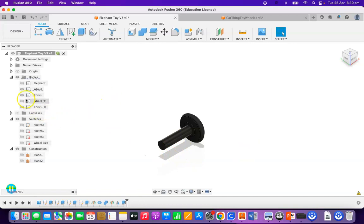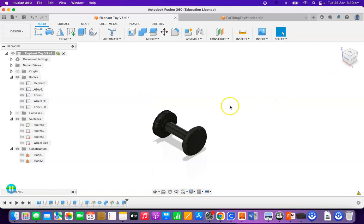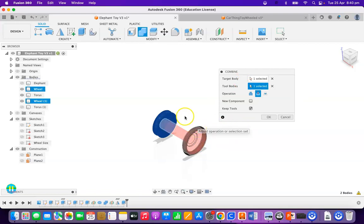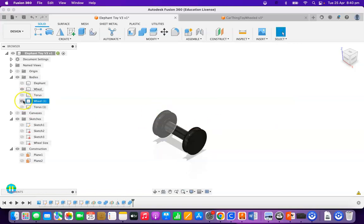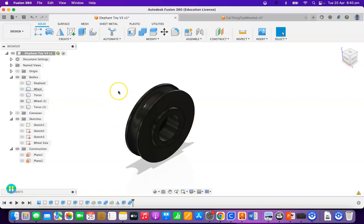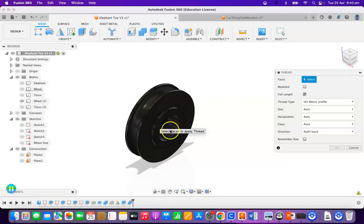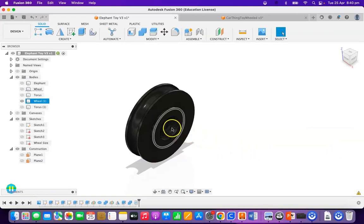The axle goes into the other wheel — you can see it definitely goes into the other wheel. So now I need a hole in that wheel for the axle to go into. I'm going to apply a combine again: my target is the single wheel, my tool body is the axle, keeping tools, press OK. I've now created a hole inside that wheel there. I'm now going to create a thread on that surface there, click on Modelled and click OK. That's now got a modelled thread in there that you can actually see.